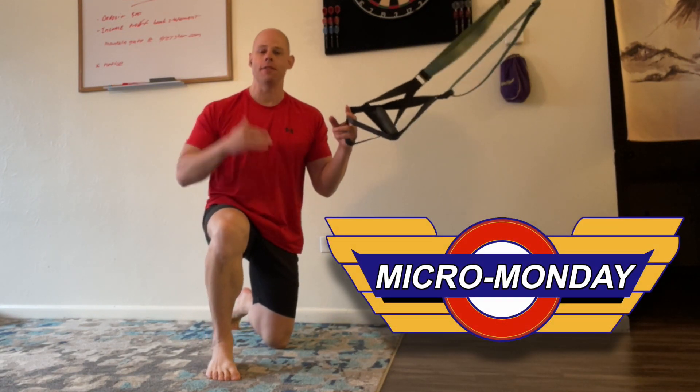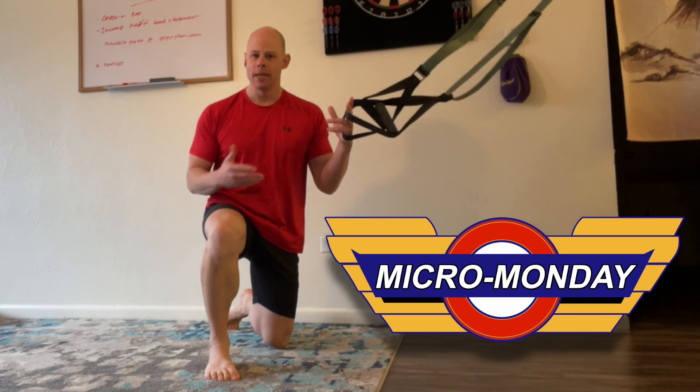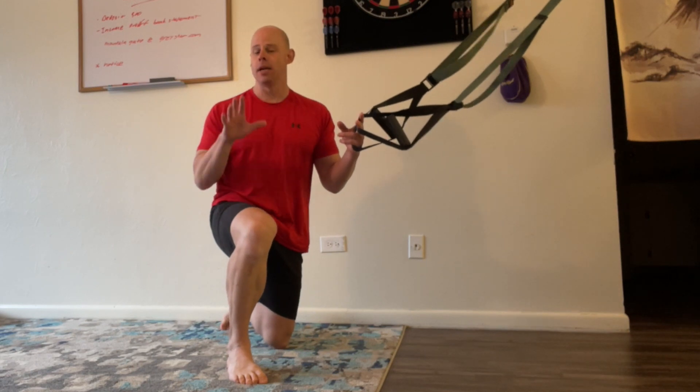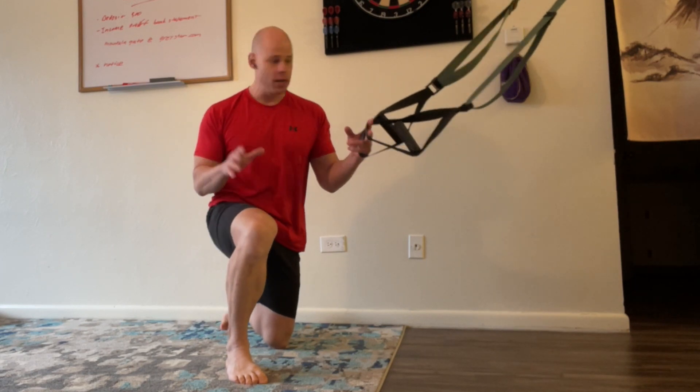For this week's Micro Monday workout, we're exploring the second half of the upper lower body split that I introduced the upper body version to you two weeks ago. So today we're looking at the ultimate lower body micro workout you can use with a set of suspension straps.